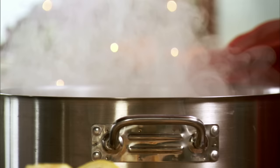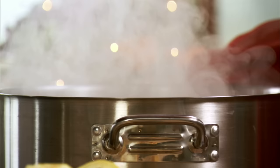Then you stir the whole mixture until the salt and sugar dissolve. Bring it to a boil, cover it, and allow it to cool completely. Give the turkey a good rinse, then put it into a large brining bag or pot. Then pour in the brine mixture and just stick it in the fridge for several hours.